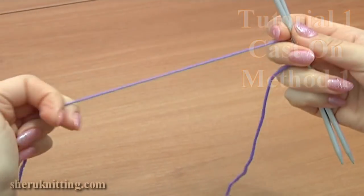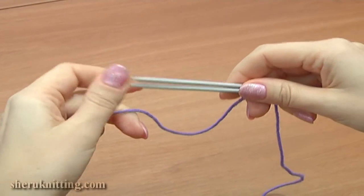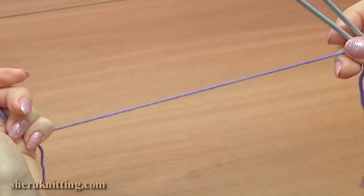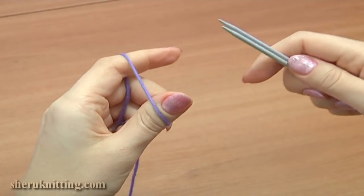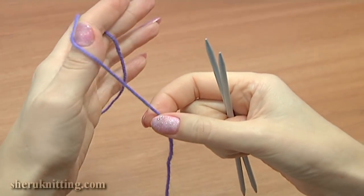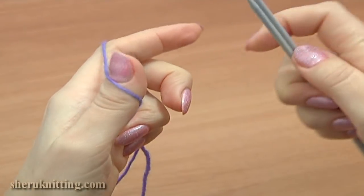Hold the needles together in your right hand and place the yarn on your left hand. The yarn runs over the index finger and the tail end goes down from the thumb. You need to have a yarn tail long enough to make stitches. Put both strands — yarn end and tail end — together on your hand and hold them with the bottom two fingers to give it a little bit of tension.